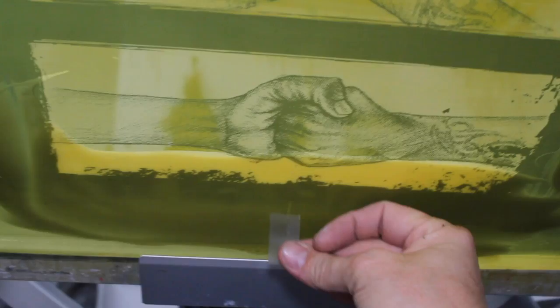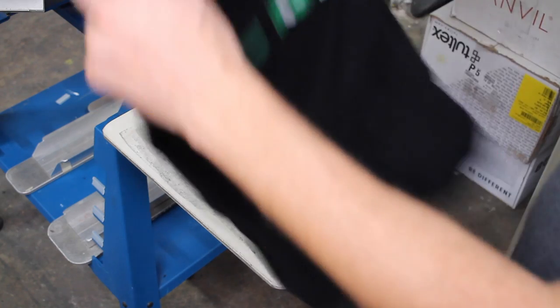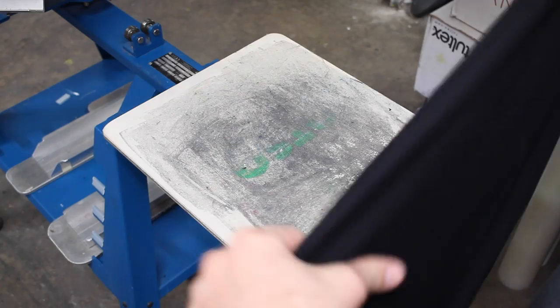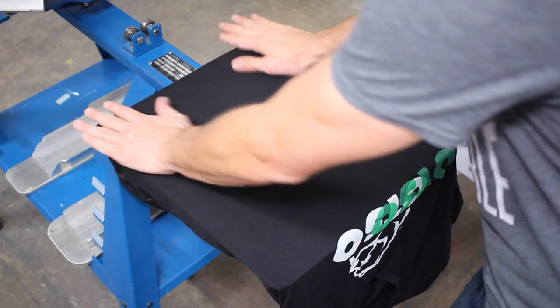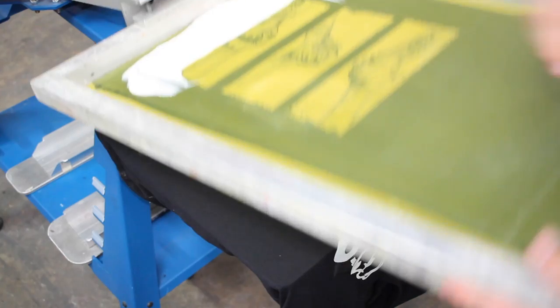The next thing we're going to do is tape off these center marks. These are essentially just marks that help me align the graphic nice and straight onto the press. The first thing we're going to do is a test print — we just don't want to dive right in. We're going to test things out to make sure we have our temperature set correctly on our heat press and to make sure we're putting enough foil adhesive down.